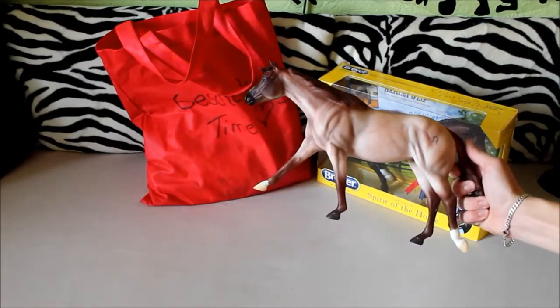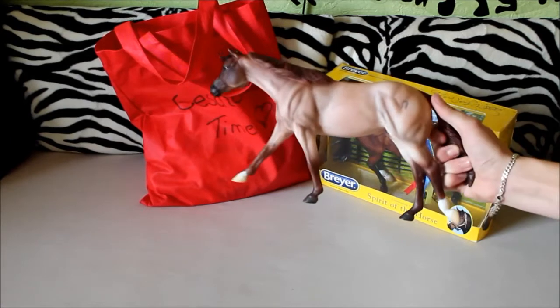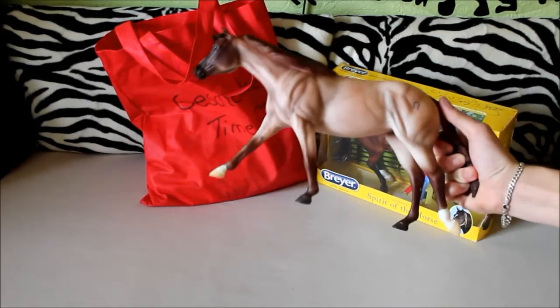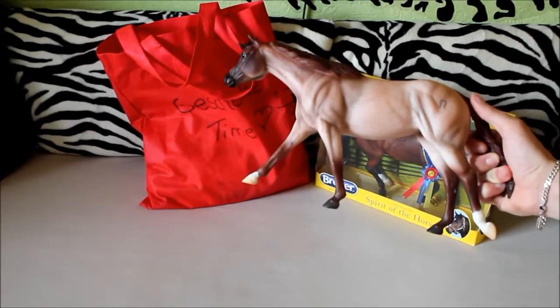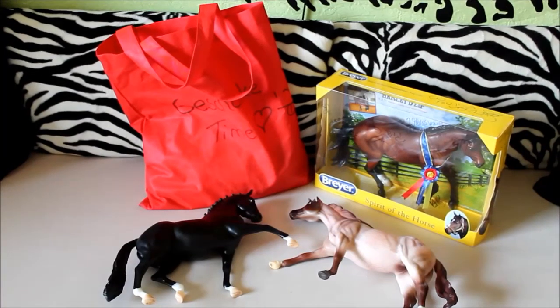Then I got a Black Girl Blue Boone from the Roxy mold. I always wanted her — she's really pretty — and I got her from a girl at the meet.